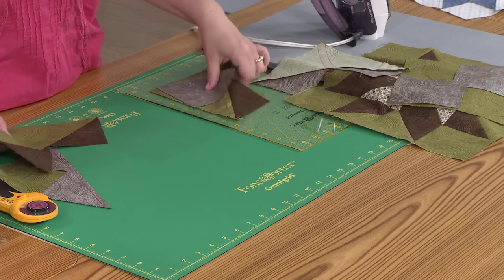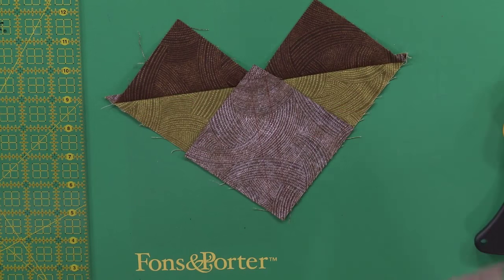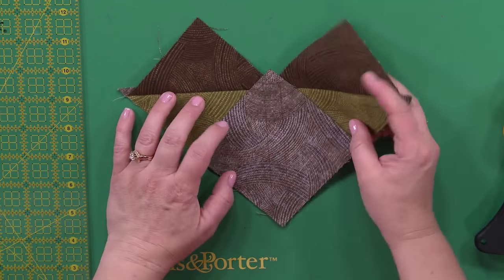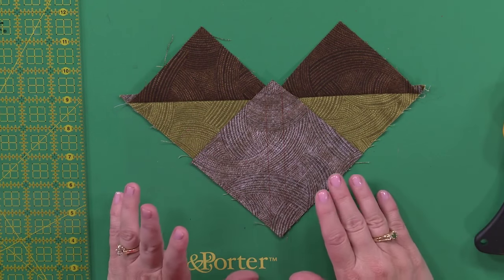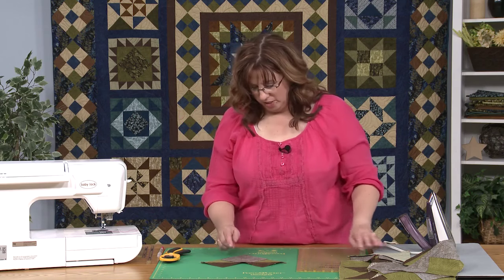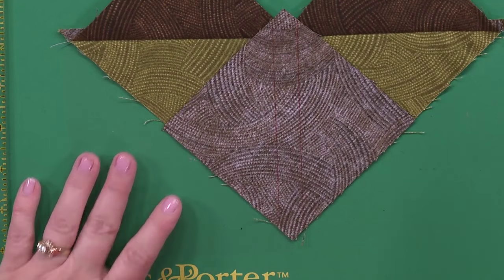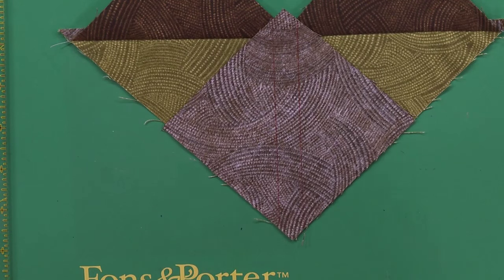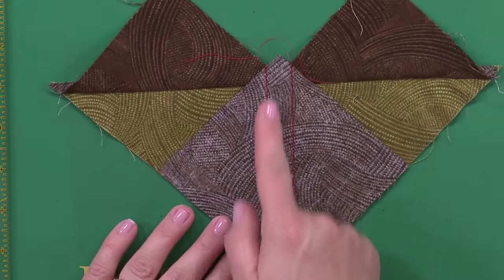Then we're going to take it to the next step and do more of these blocks. I like to sit down and put all the lines on at one time. I think the more often you do the same thing over and over again, the better and more accurate results you'll get. So I would sit down and draw all the lines in one sitting before moving on to anything else.